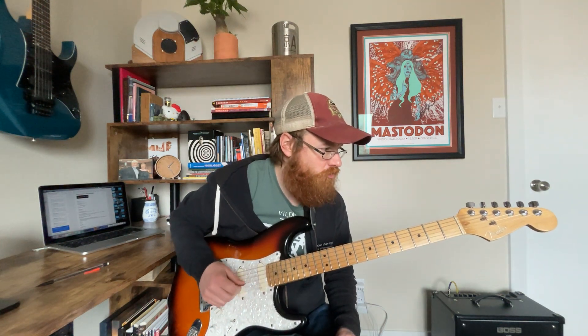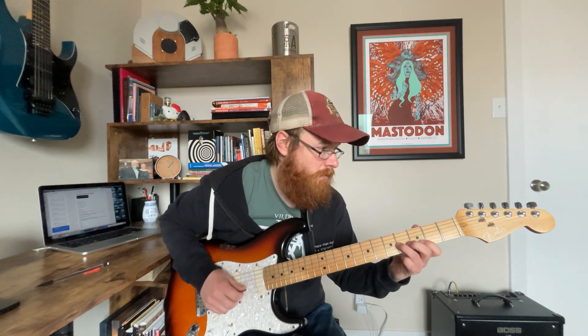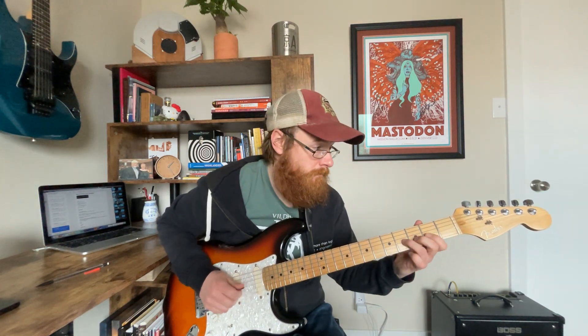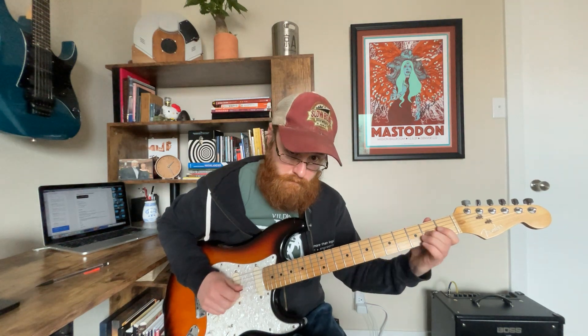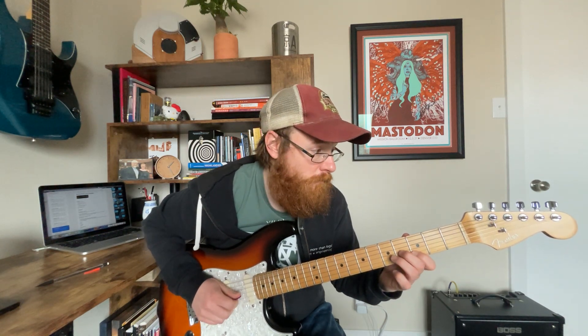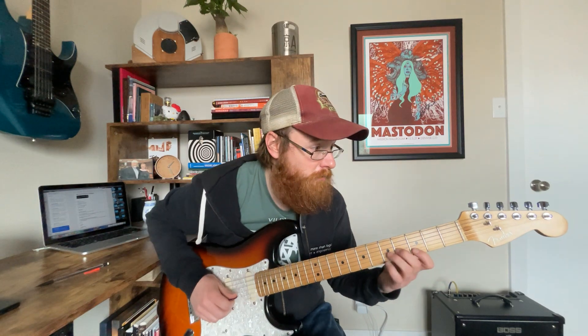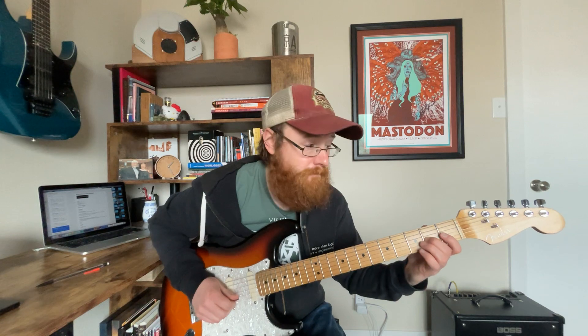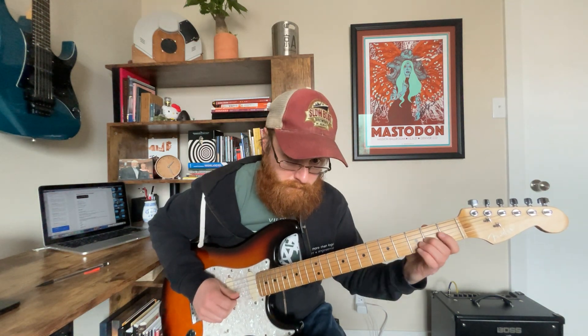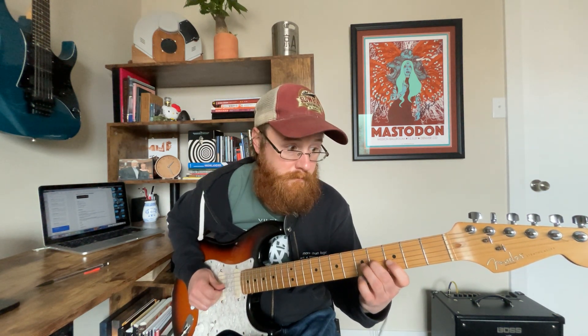Next one is a box two lick — this is a bit of a longer one. The sequence is: two, four, two, two, four, three, five, pull off to three, four, three, four, two. You can get some nice bass off that right there.